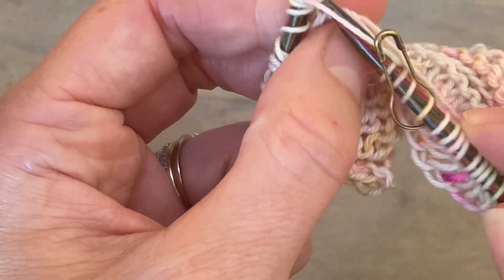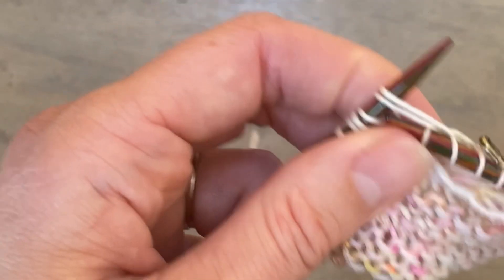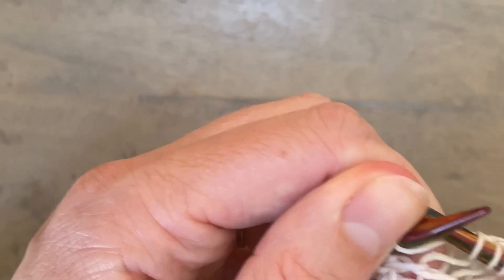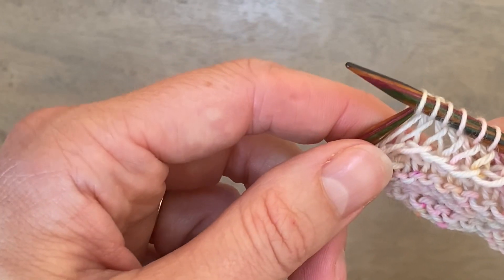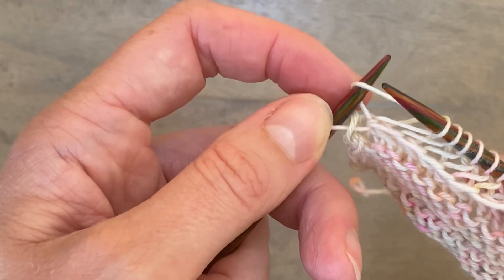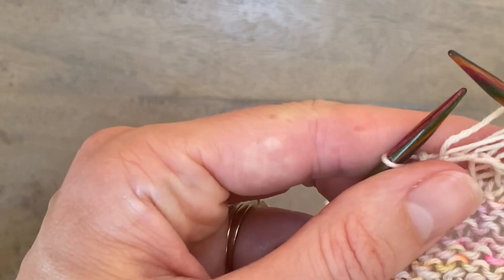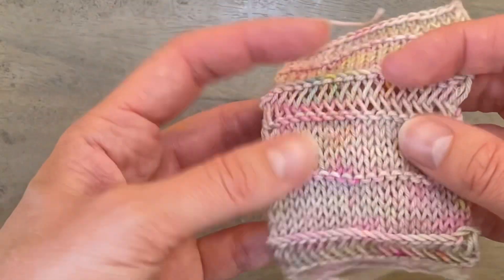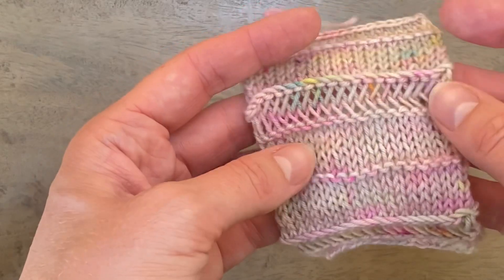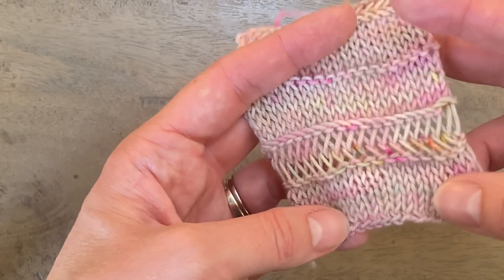I'll show you what the end of this row looks like. As before, you're working until there are two stitches left on your left needle. Work that final knit two together, keep that extra wrap on the needle, and finish by working that one as a knit one, then slip one with yarn in front. And that is how you work the elongated herringbone stitch pattern. Here you can see a blocked version of what it should look like once you're done. I hope that helps!